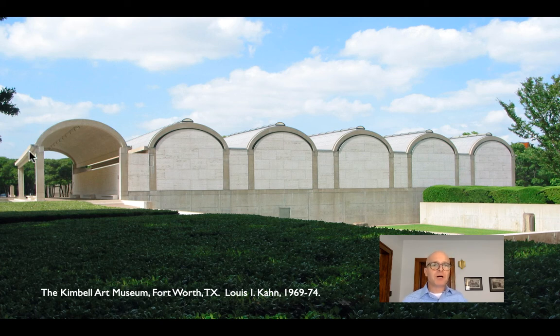Those gutters are much bigger than you would need to handle rainwater — they're deep in the horizontal direction. Those gutters are actually horizontal beams stiffening the edge of that long vault, preventing it from flattening out, doing the same work as the curved collar beams and holding the corners down. These beams are there to hold the middle in and keep the vault from flattening out.